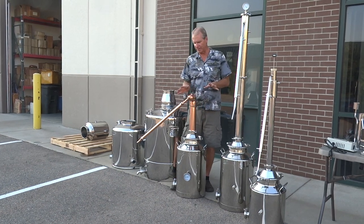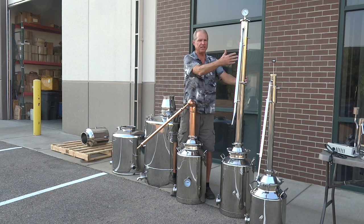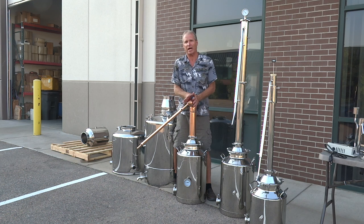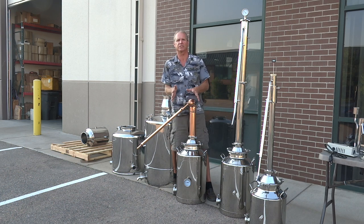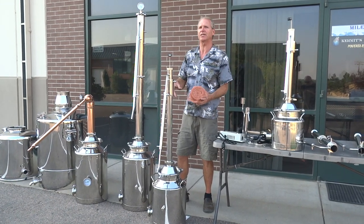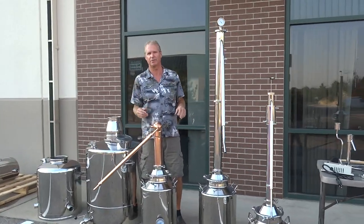One thing I want to say about copper is, I prefer stainless. Stainless, to me, is more durable, easier to clean, and these stainless stills will last you a lifetime — you'll be handing them down to your grandkids. Copper is easier to work with, it's softer. Now this is heavy-duty copper tubing we use, so these towers will last you forever if you take care of them. But when companies say copper's better than stainless — bullshit. We use copper mesh in our stainless towers, and this copper mesh gives you the same effects as a copper still with the durability of stainless. A lot of people like the looks of copper — it does look pretty — but you touch it and your fingers stain the copper tubing.